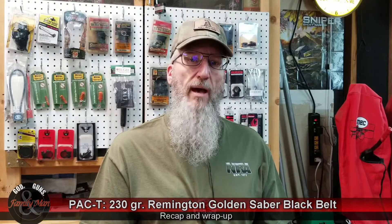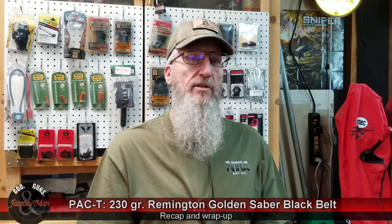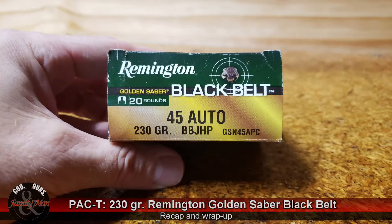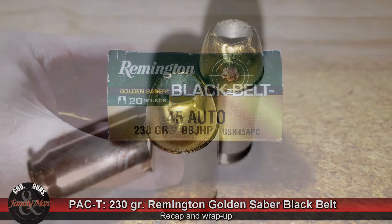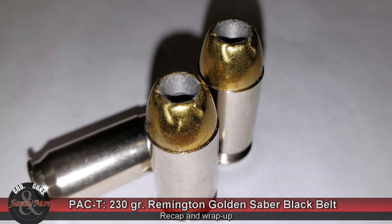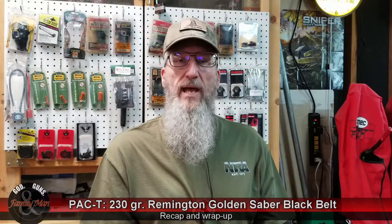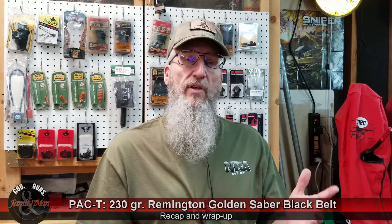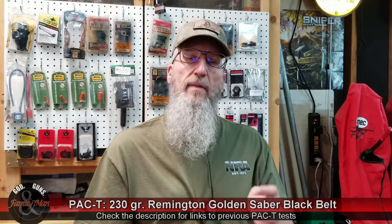Thanks for sticking around for the recap of this PAC-T test for the Remington Golden Sabre Black Belt bullets. This is factory ammo that we're testing, and I'll be testing a series of factory ammo as well as some reloads or hand loads in the future. I have tested some other bullets previously and you can find the link to those PAC-T tests in the description below.